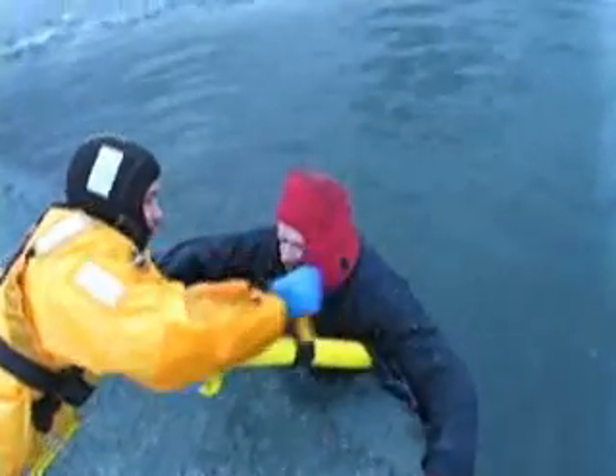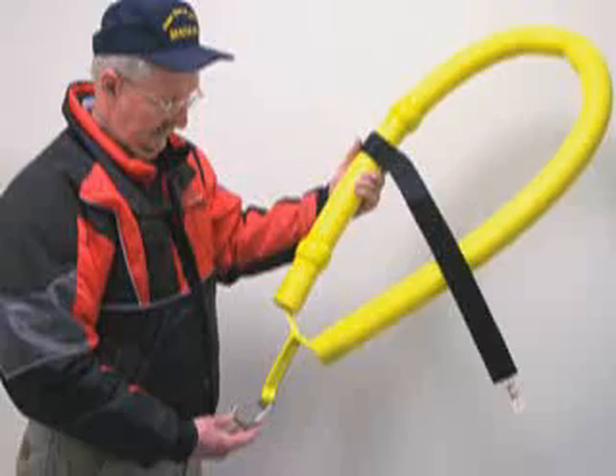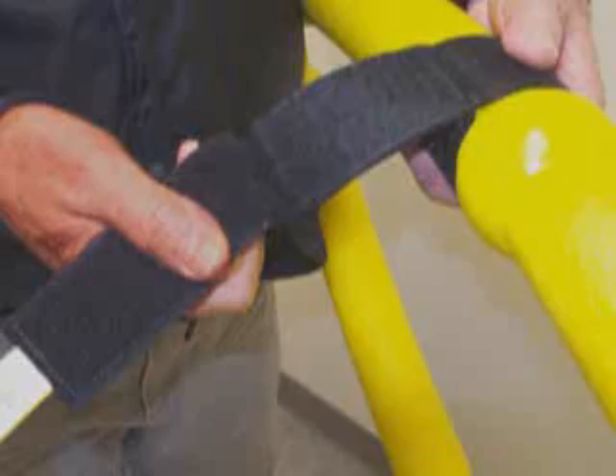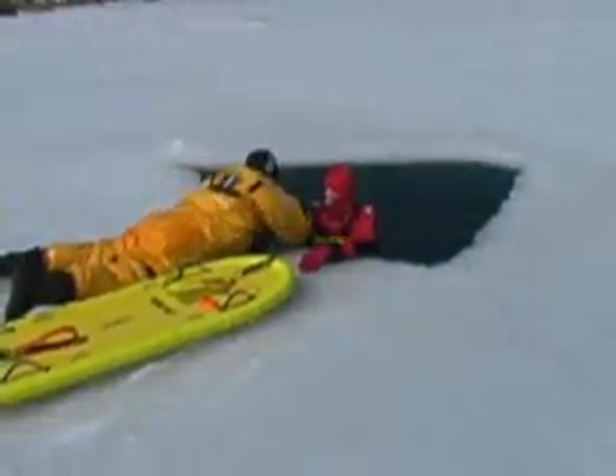A sizing strap is used to conform a sling to the patient's body. This adjustable strap is simply a black 2-inch wide velcro-covered piece of webbing. When released, the strap self-adjusts as it wraps back upon itself.